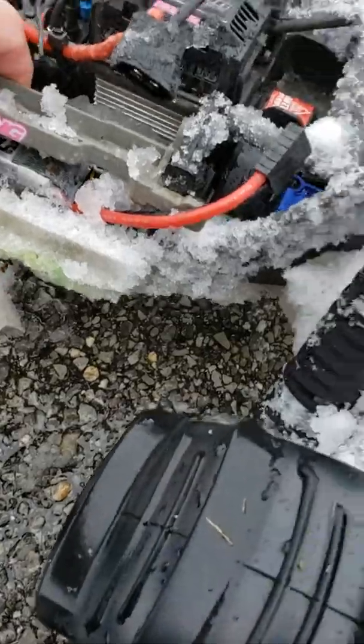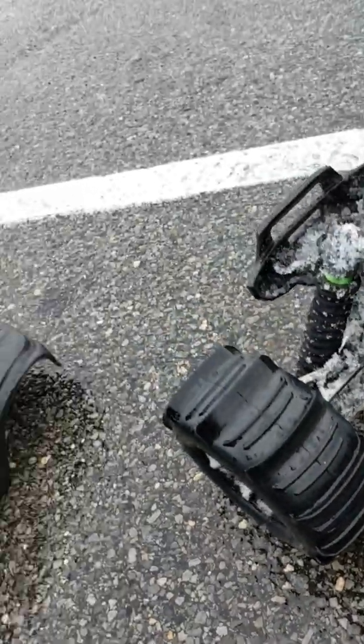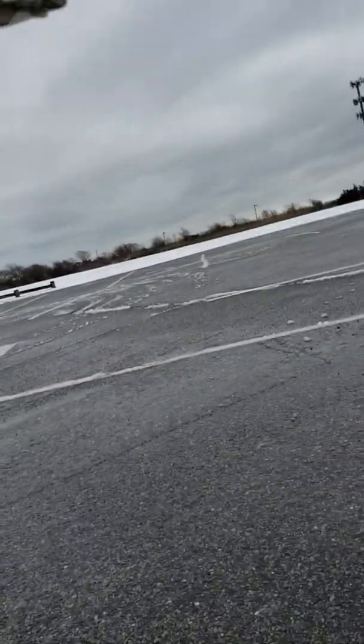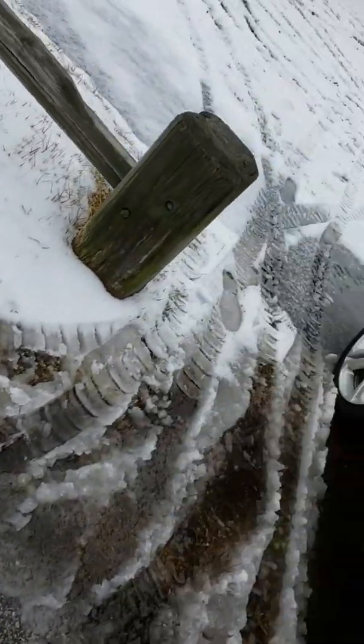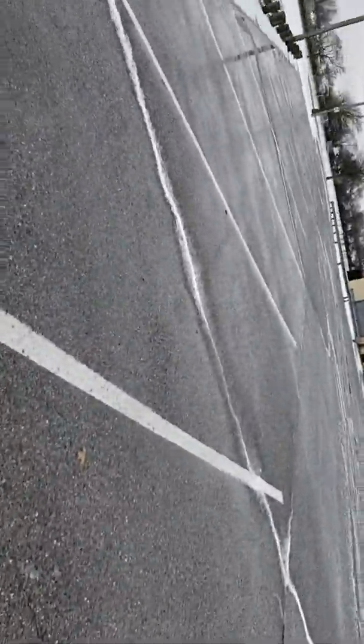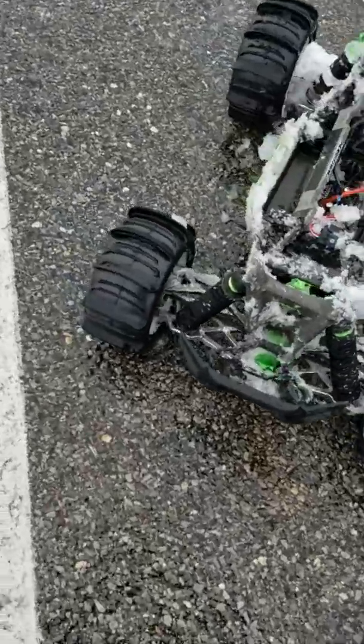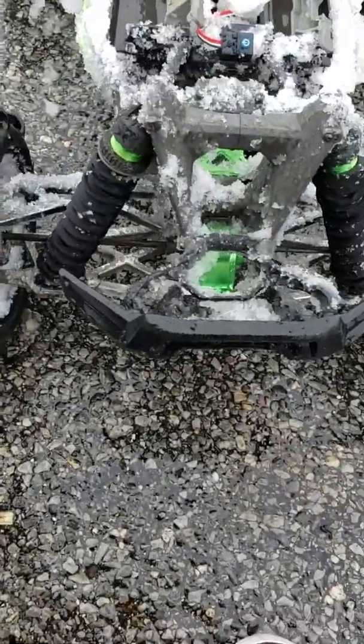Let me get these batteries out. These batteries aren't waterproof, but I use them in the water anyway. And they always still seem to work after. Alright, let me somewhat dry these. And let's see how everything else held up.